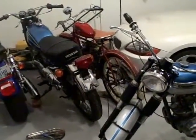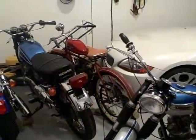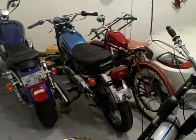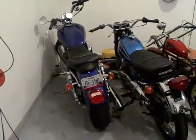There are two other bikes I'm working on. There's a 1948 Whizzer — the red one. And the blue one is a Honda 350 Scrambler, 1970. And that's my Sportster.